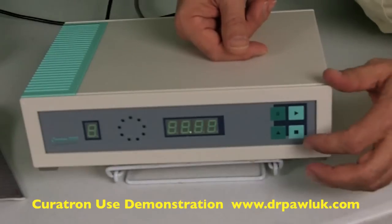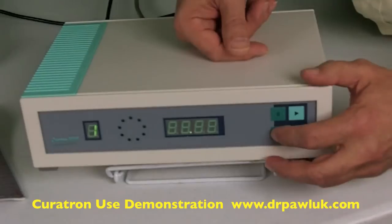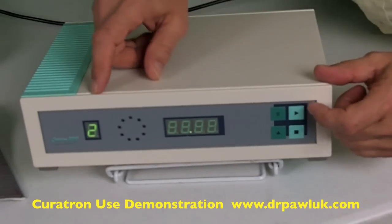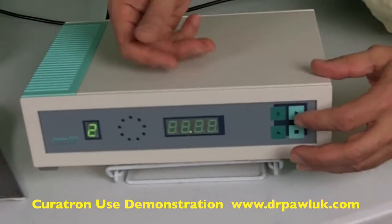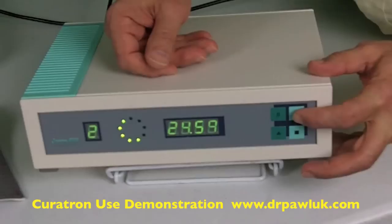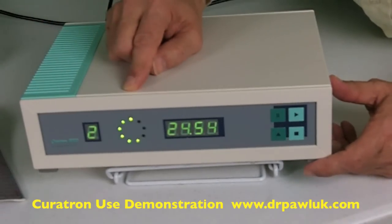So if we do this, then we'll pick the program. Let's pick program two. You can change programs within a sequence while it's running. So then you can hit the start button, and you'll see the lights flashing around indicating that the system is running.